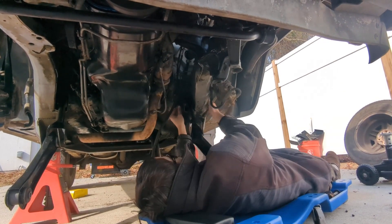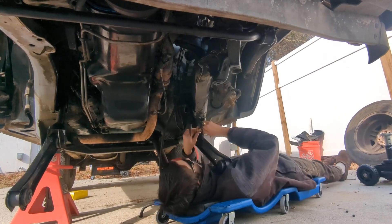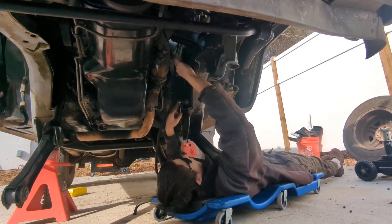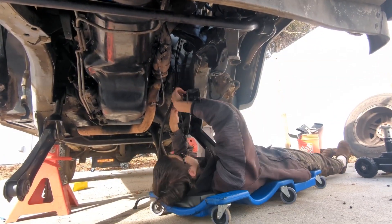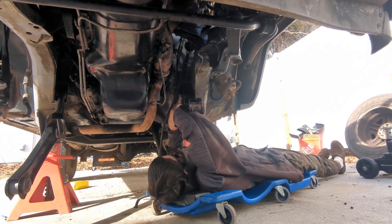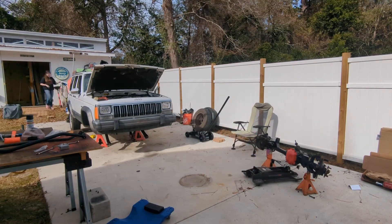It's got a new track bar, and we also got upper and lower control arms with new bushings. Now you may be asking yourself, where did they get all these parts? We got them on Amazon — after doing a lot of research, it was the cheapest place with the best parts.